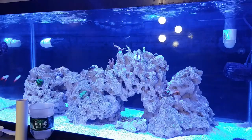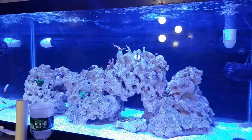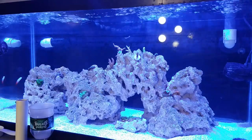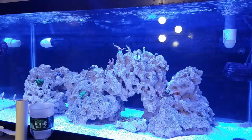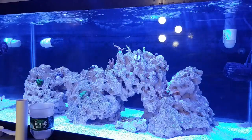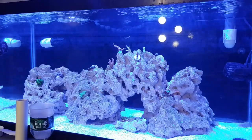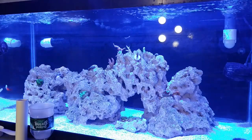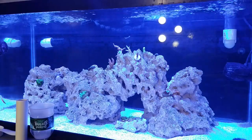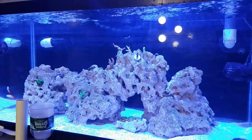After a couple days of looking really white, a week before that I noticed my stylo wasn't looking too good either — kind of the same thing, the polyps weren't extending. I waited a couple days and it bounced back. I also noticed that the lepto was starting to turn white on one side, so I'm hoping it was all just the same thing. I did push the lepto back a little bit underneath the rockwork because I know they don't really like a lot of light.